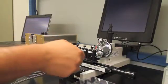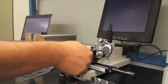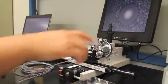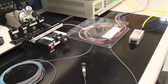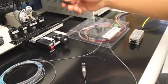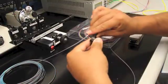Once you are done cleaning your connector, you insert it into the scope, focus, and inspect all 12 channels. Once you have ensured that all 12 fibers are clean, you are ready to mate against your reference cable.